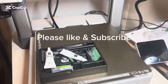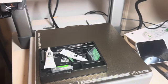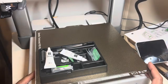Welcome everyone to another episode of the Average Day CGO, bringing you tips, tricks, and reviews. Today what we have in front of us is the Bambu Labs A1 printer.